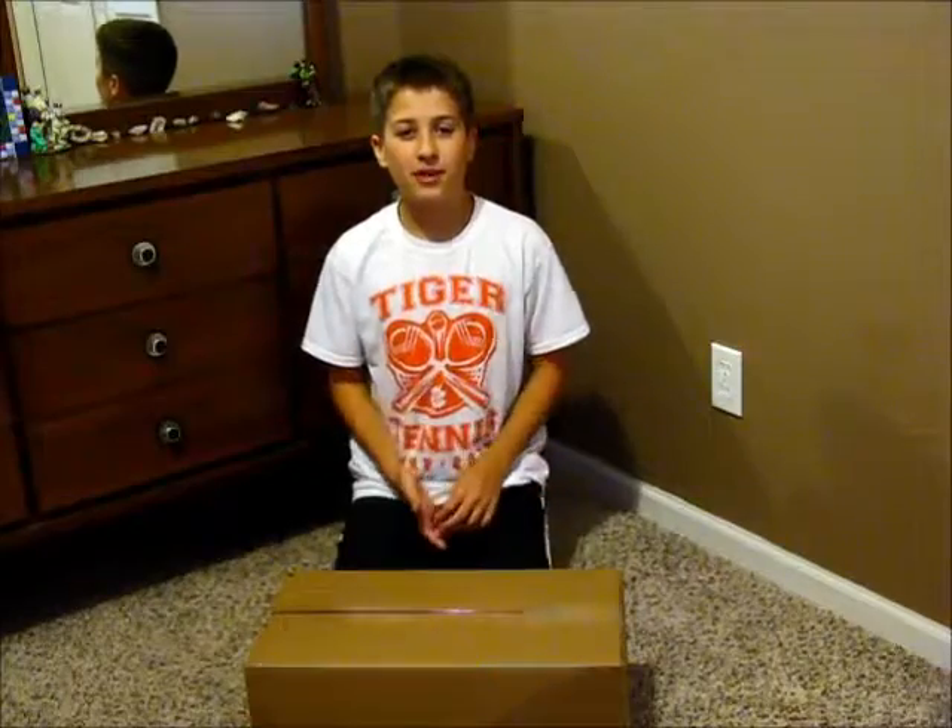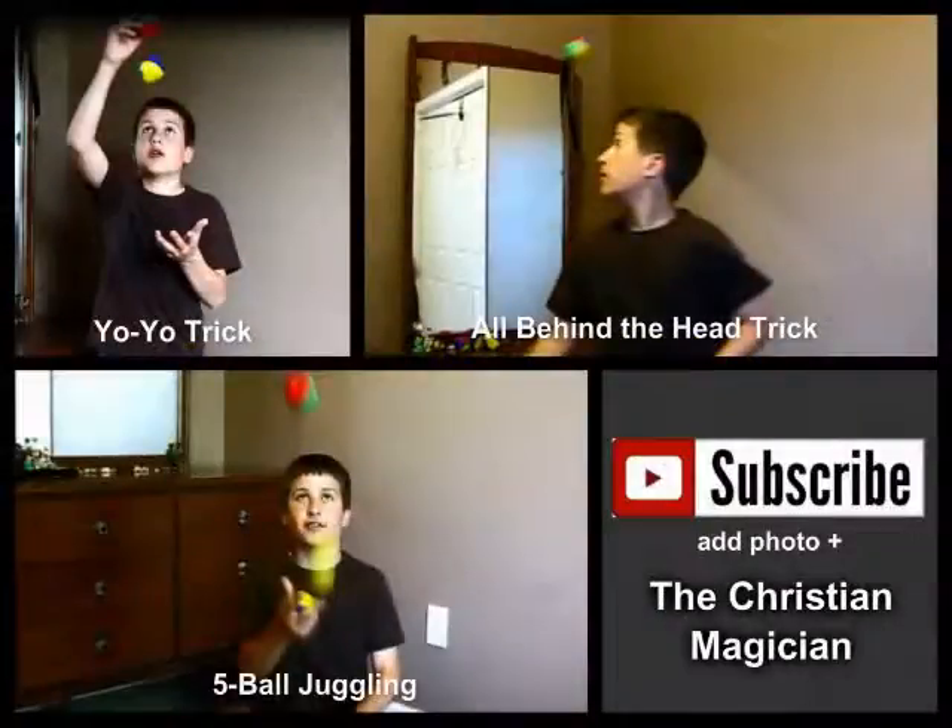If you like my video, please subscribe to my channel. Thanks for watching. Bye.